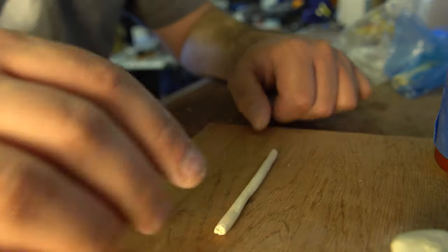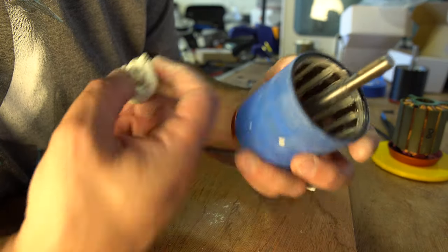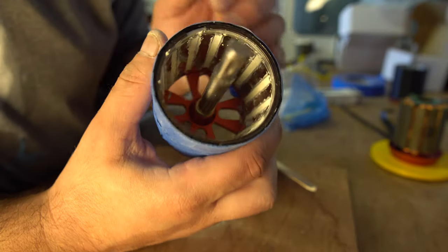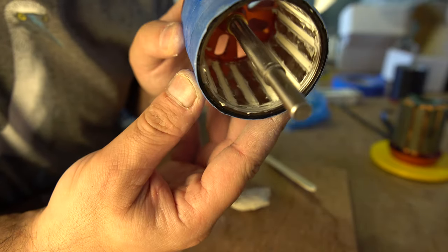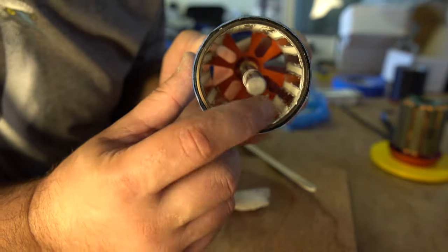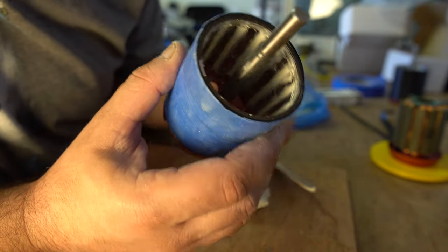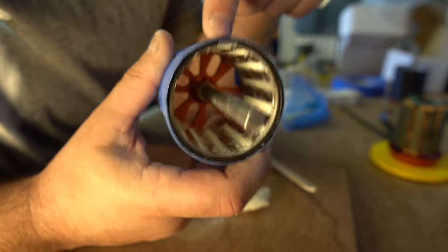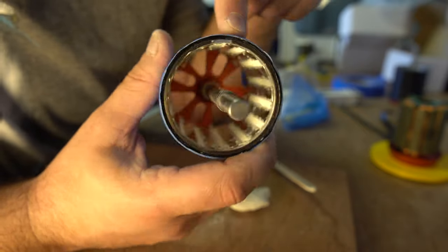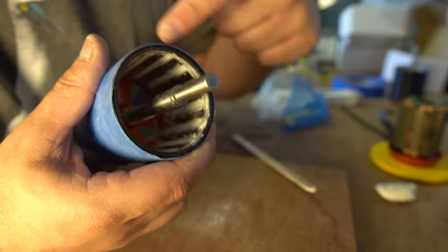I've used about half of what I mixed. I just want to show you what it looks like inside so you don't worry about making it too tidy - as long as all the gaps are filled and everything looks okay, don't worry about it being on the magnets. We're going to sort that out now. This is a good time to check everywhere and make sure there are no problems, because once we've done this bit there's no going back.